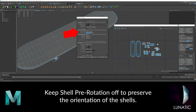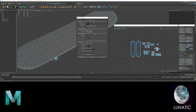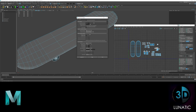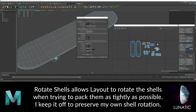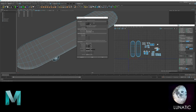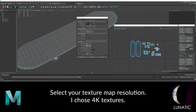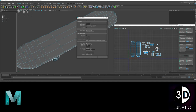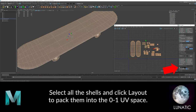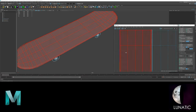Keep shell pre-rotation off if you don't want layout to rotate your shells. Layout will scale the shells so that they have a uniform texture density. Use the shell padding and tile padding to determine how much space is between the shells. When you're happy with the settings, click Layout and see the magic.